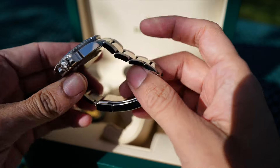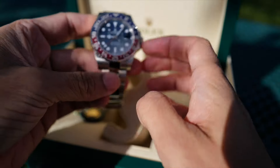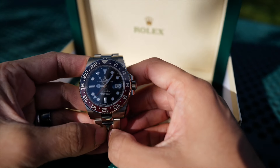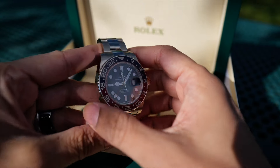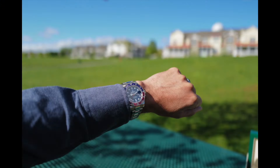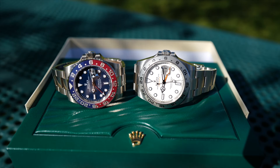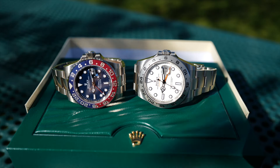Going back to the case, it has a nice heft but doesn't feel too thick. My only complaint would be the lugs — I think they're still a little too wide and squared off, and I'd like to see them a little thinner and slimmer. On my six-and-a-half-inch wrist it does have a large appearance, but I like that when wearing a sports watch. I think the Explorer II is a nice summer watch and the GMT can be worn all year round.